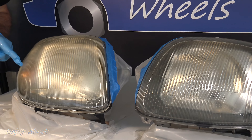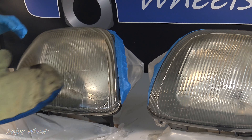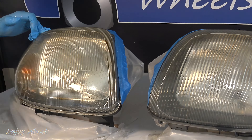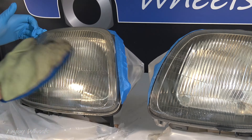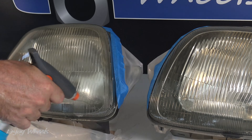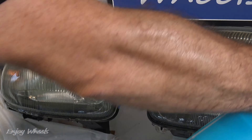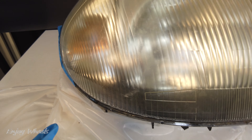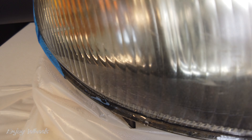Hello everyone. First of all, the yellowed headlights are not dirty. Here I have a little soapy water on my glove — I scrub well, and I see that it clears up and the transparency returns a little. I rinse, then I dry them. And once it dries well, the tarnished look comes back. So it's not a dirty story.